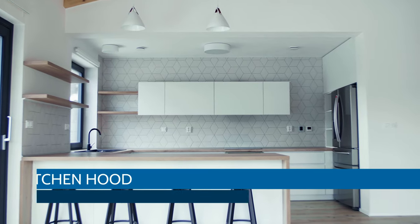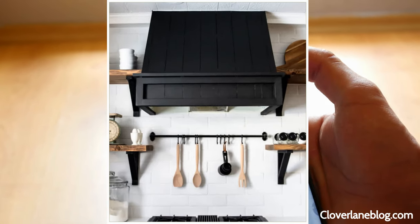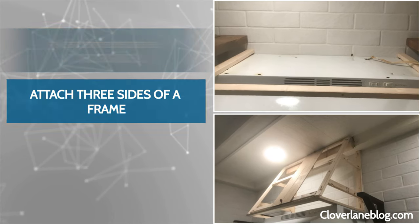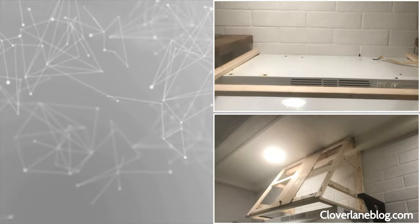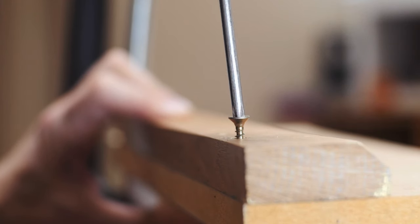Number 11. DIY Kitchen Hood. With an old vent hood fan, you can build a range hood. All the frame parts are 1x2 boards. Attach three sides of a frame and set it above your fan, closely following its dimensions. Drive screws into the vertical pieces reaching the ceiling.